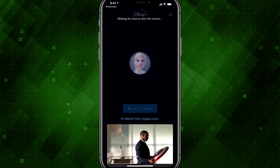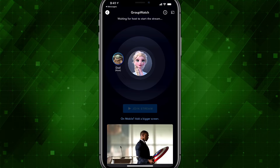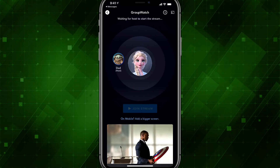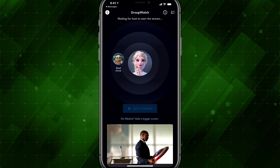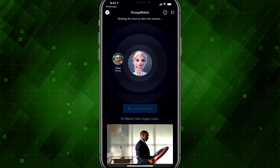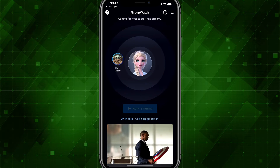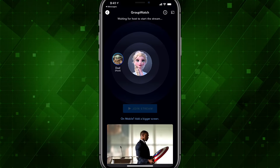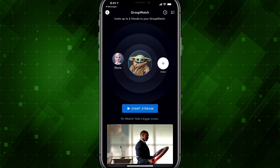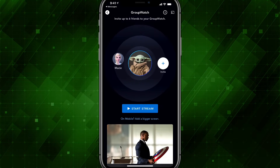I'm going to go ahead and continue. You will now be able to see that I have joined a Group Watch party. My other account — the one hosting the Group Watch party — is over on the left and it says Host. The account I joined in is in the middle. It basically tells you who is part of the Group Watch and who can begin — only the host can start the stream.